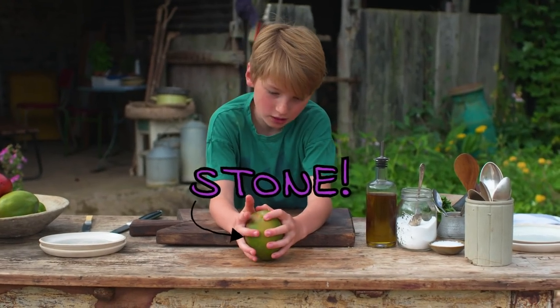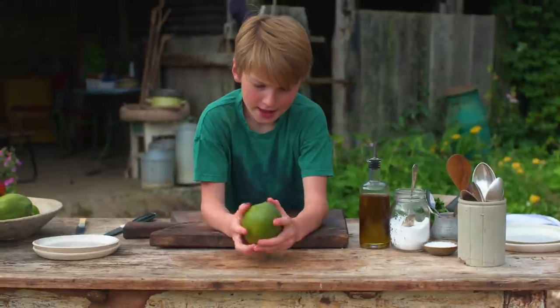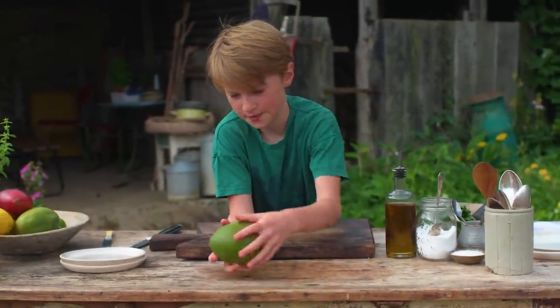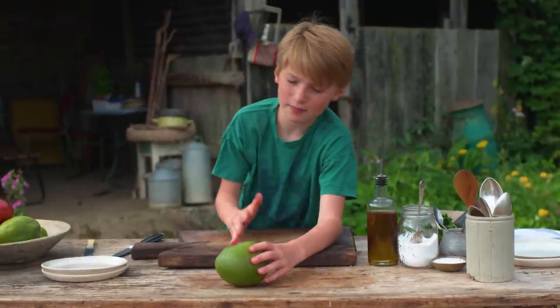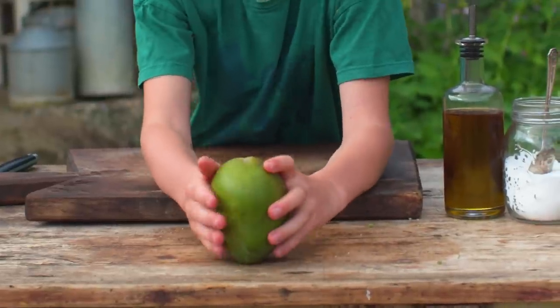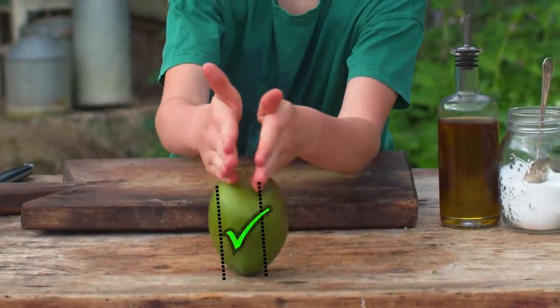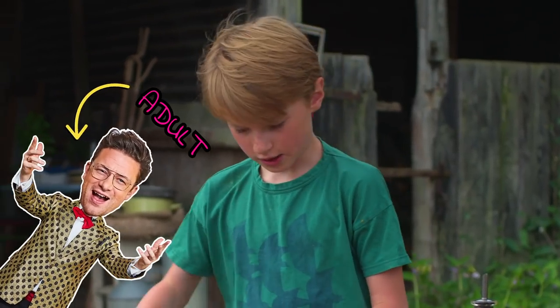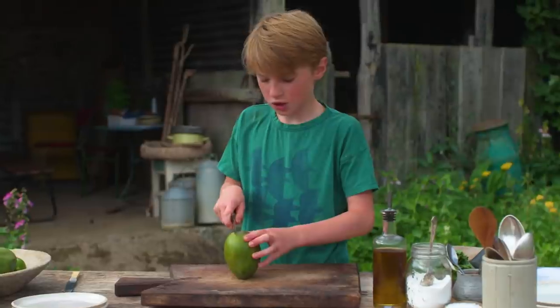There's a stone in the middle of the mango, and there's a thin side and a fat side. You don't want to cut the mango through the fat side because then you're going to hit the stone. You want to cut like here and here, so you get these pieces with no stone in them. You might need an adult for this because you do need to use a sharp knife.